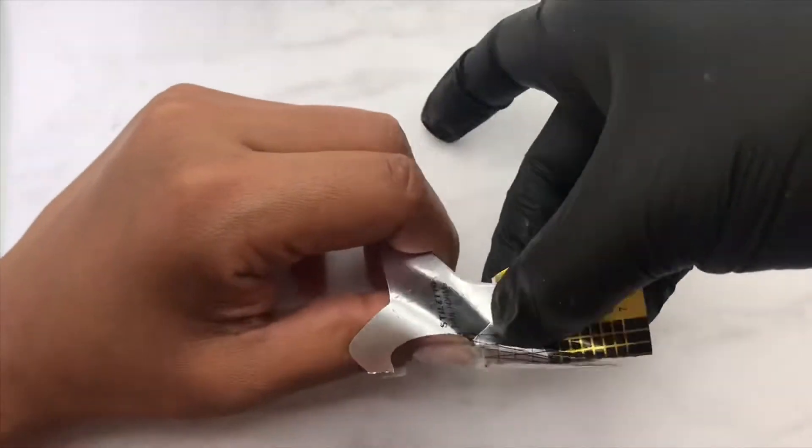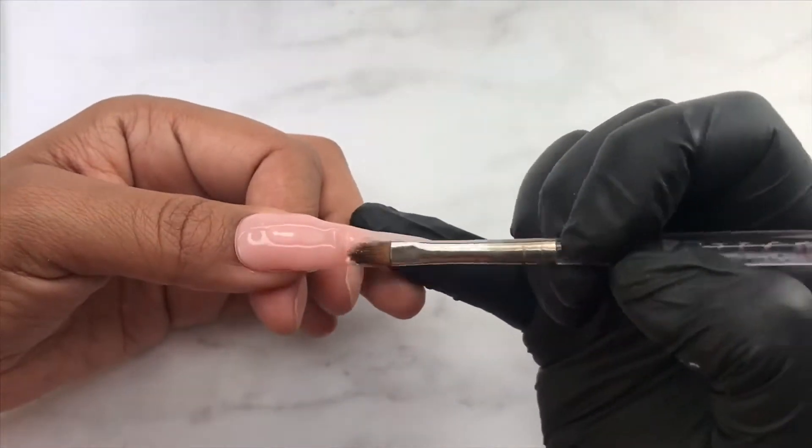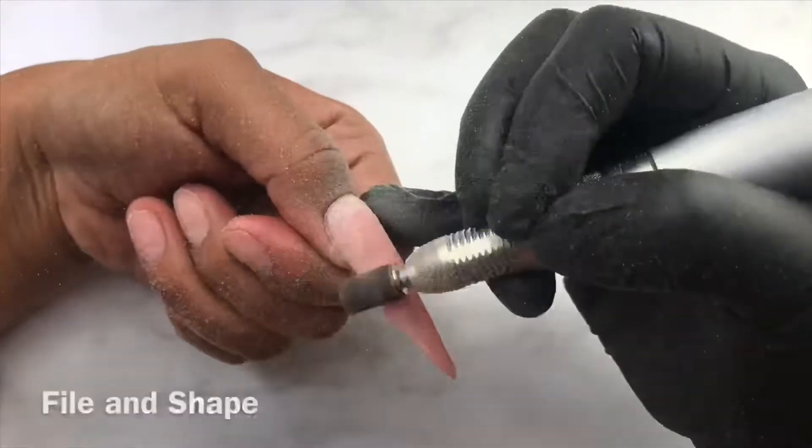I started out by extending and building my nails over press-ons. This will allow for easy removal and reapplication — that way, I'll be able to wear them over and over again.